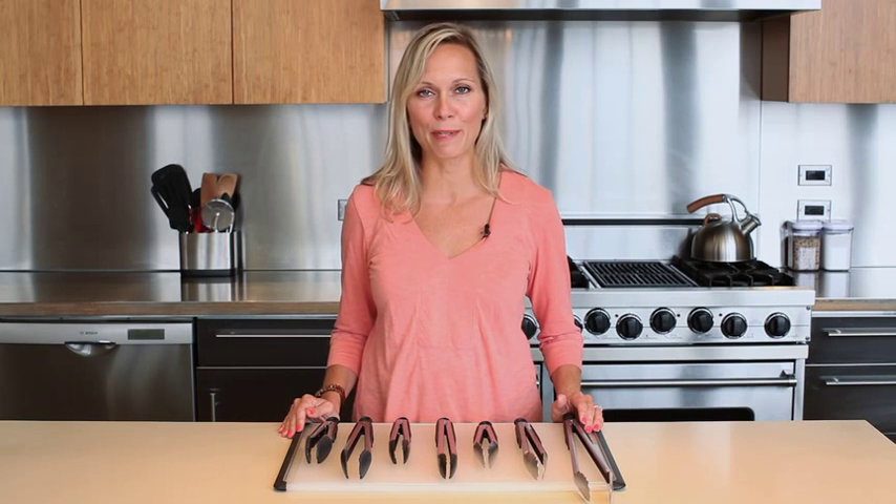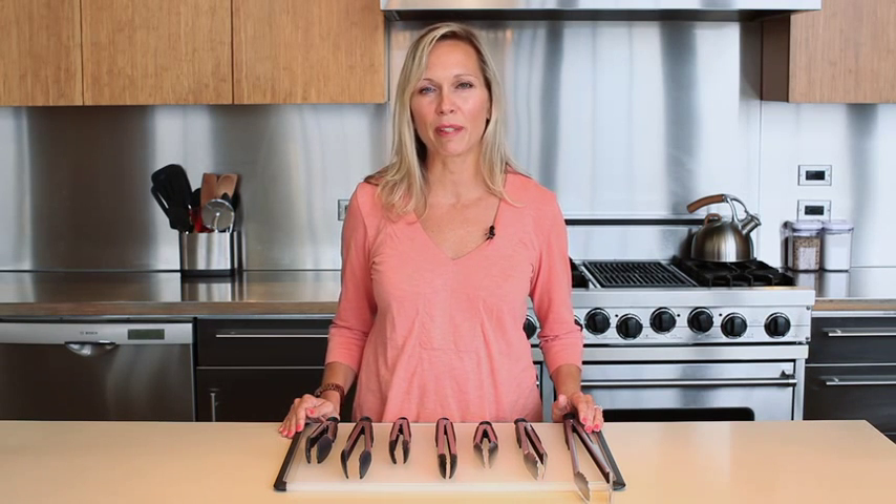Whether you're trying to flip a slippery piece of chicken or simply grabbing the last slice of radish from the bottom of a salad bowl, OXO has created a line of tongs that are designed to handle every kitchen task with ease.